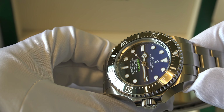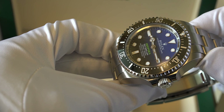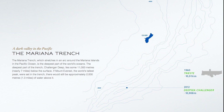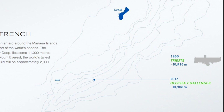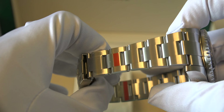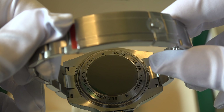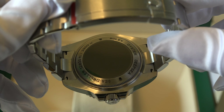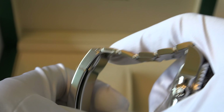Rolex actually made a special watch commemorating James Cameron. This watch was released in 2012 with reference 116660. For the first time ever, Rolex released a watch commemorating James Cameron for his solo dive at the Mariana Trench — it wasn't the deepest dive in history, but it was definitely the deepest solo dive. The dial features a 44 millimeter case, and it has a triplock winding crown. It's made of 904L stainless steel as well as titanium for the case back. They chose titanium to reduce the weight, as it's already a hefty, heavy watch — having a titanium case back definitely reduces the overall weight.